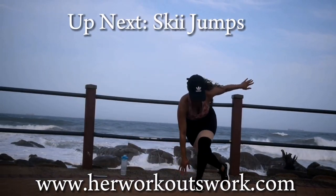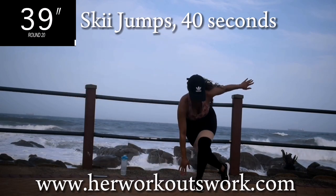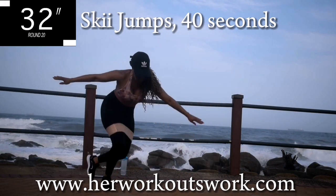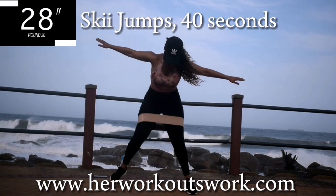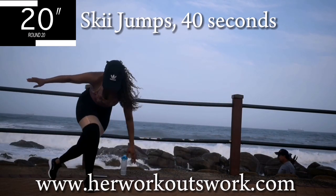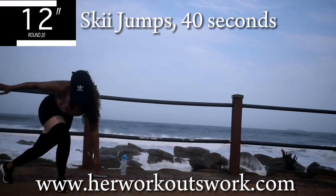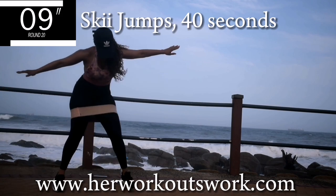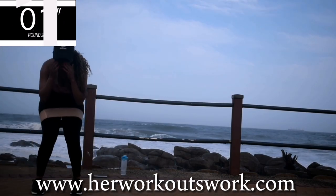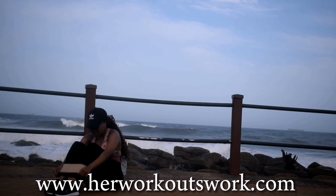Last exercise — we're doing ski jumps. Don't take that band off, please. Ski jumps for 40 seconds. It's your last exercise, I promise you. You're halfway there. 10 seconds to go. Well done guys, we've come to the end of this workout. I hope you enjoyed it. I'll see you on day eight of this challenge. Bye bye.